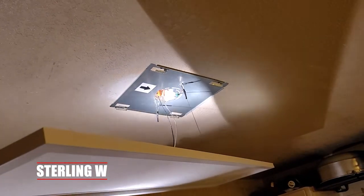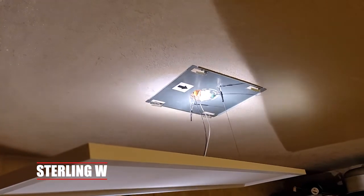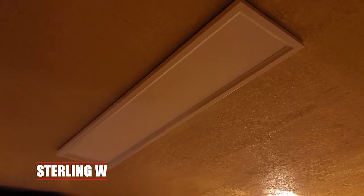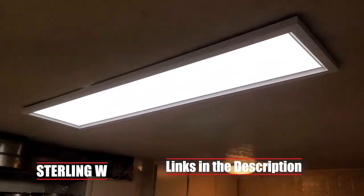I basically mounted the bezel onto the ceiling and there's already a J-box there. I connected the two wires to it — the third wire I didn't use because I don't have a dimmer. Anyway, it's hung and it's there — super bright. I still need to make sure the edges are aligned; it's not aligned yet.